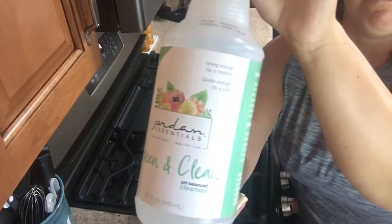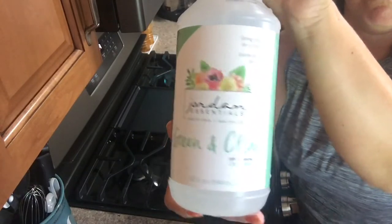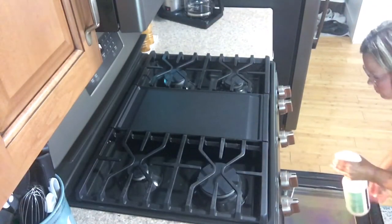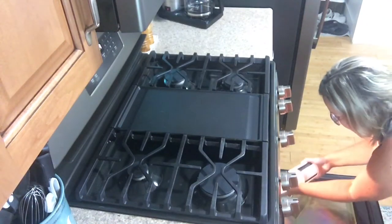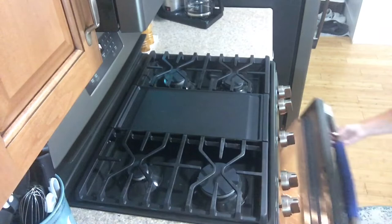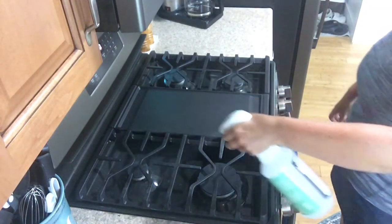Today I'm starting on my stovetop for a quick Tiny Tidy, and then moving into the inside of my oven, and then onto my bathtub — which I know sounds a little bit unconventional to do all of those things at the same time, but stay tuned, it all works out.